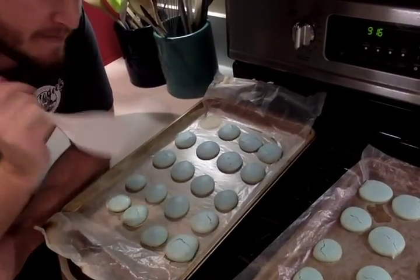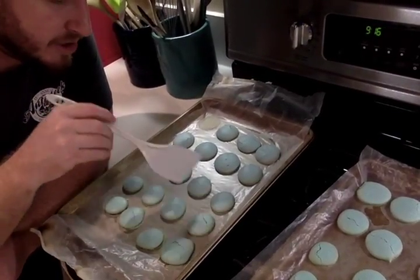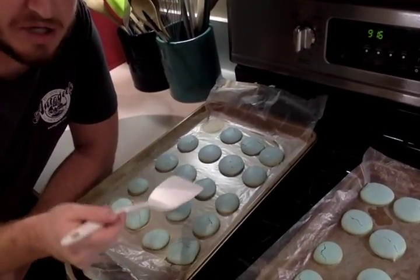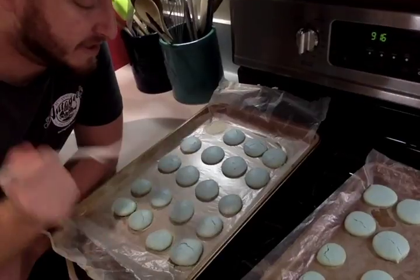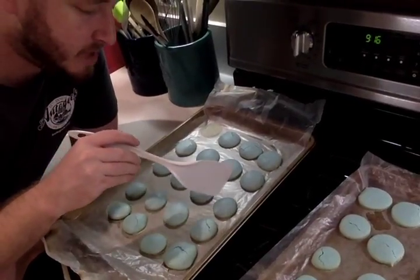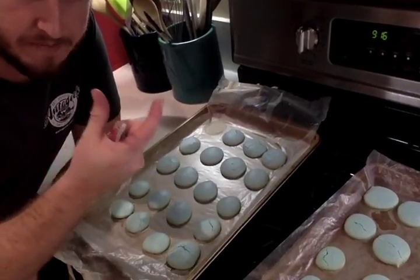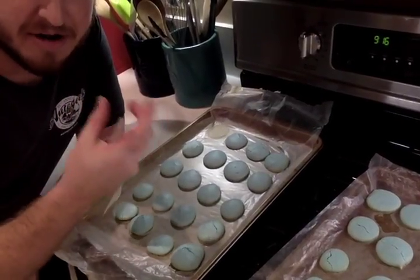Just before that step, when you pipe out your cookies make sure you slam them on the counter. What you're going to do is force all the air out of it, so that's going to create less of an air pocket — it's going to make them more firm, not airy and falling apart.